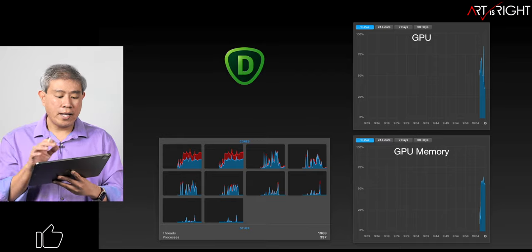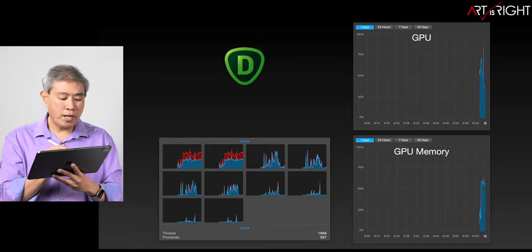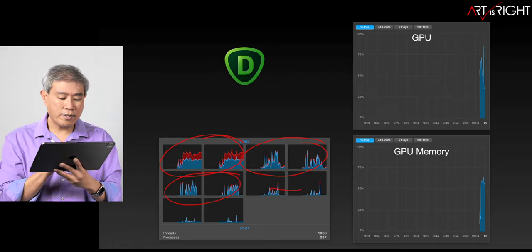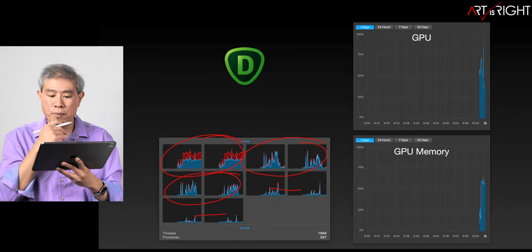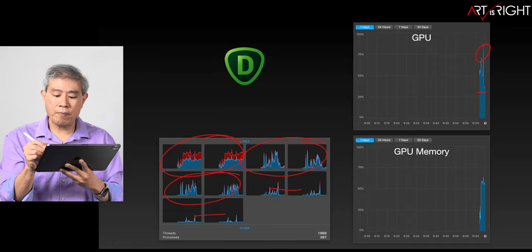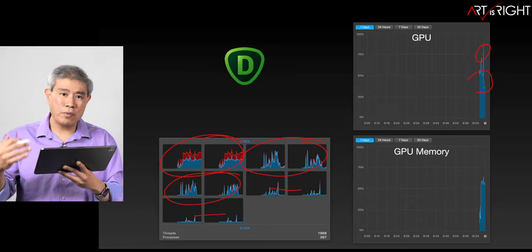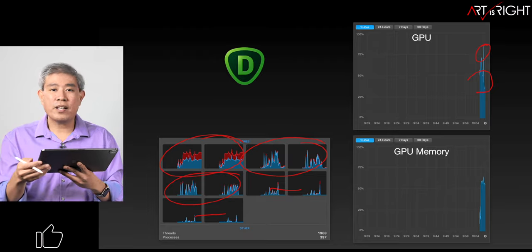Let's look at how Denoise AI is utilizing system resources. This is captured from a 16-inch M1 Pro with 32 gigabytes of memory. When I run the software, we get a lot of high-efficiency cores being used, but only two out of the four high-performance cores are really being utilized. CPU usage peaks at around 75%, but most of the time it sits between 30% to 50%. There's clearly more room for optimization to really dial this up and use the peak performance of the machine. GPU memory is reported in percent, and because this is a unified memory system, it doesn't mean too much.